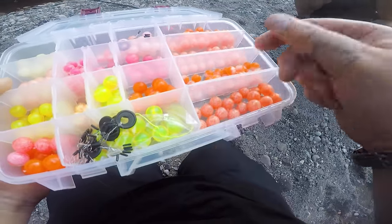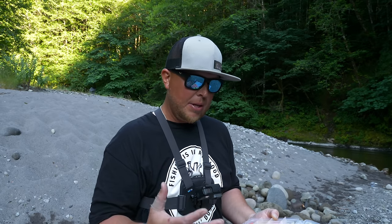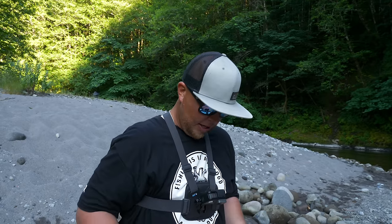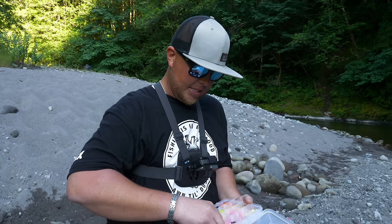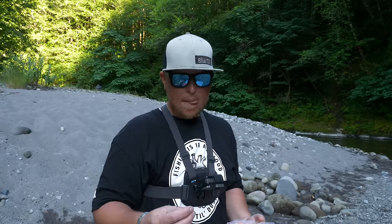There are also dead egg patterns — as they lay, some eggs don't make it and roll down the river, and they'll be a white, opaque color. Bead companies have created all the different stages of egg spawn. You'll see pinks, chartreuses, sucker egg imitations — it can be very overwhelming. I always say start with something that looks very similar to a salmon egg, and the more you fish your river the more you'll get your bead dialed in. I'm going to start out with a 10 millimeter bead.